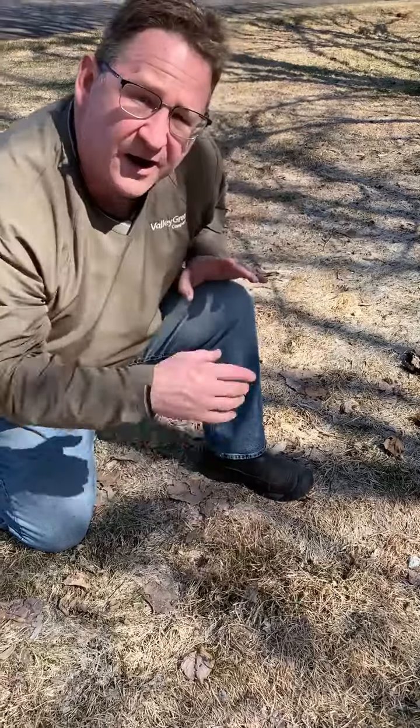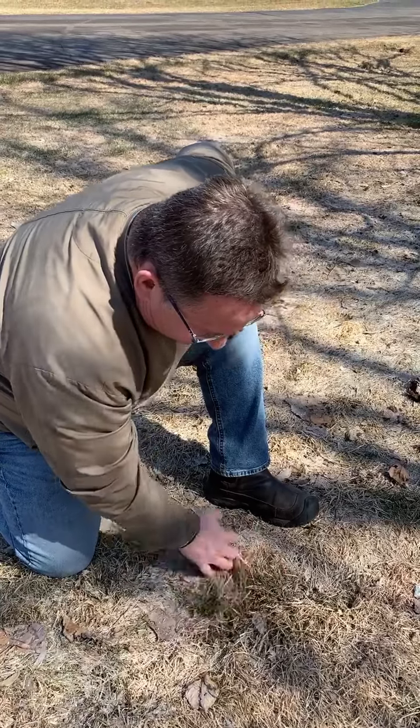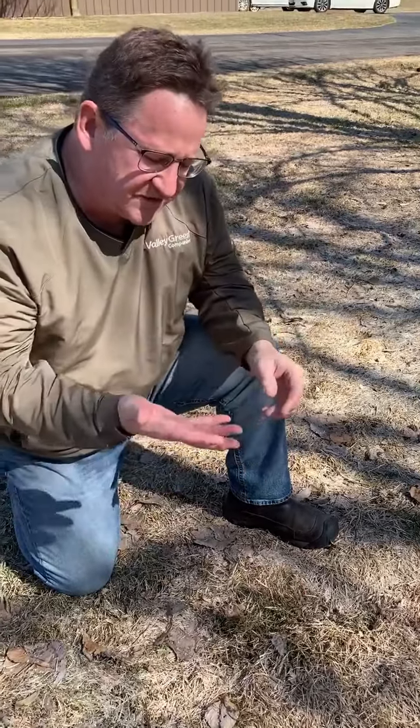You don't need to rake it hard — just a nice, light fluffing to get that grass to pop up. What you're going to see is we get some more sunshine, a little more rain, and we get out there and get some fertilizer on it, the lawn's going to pop right back into shape for you.